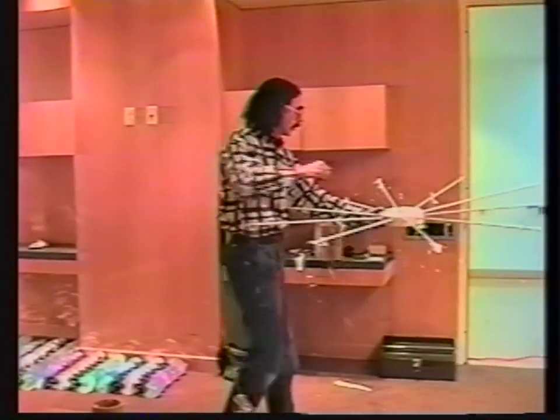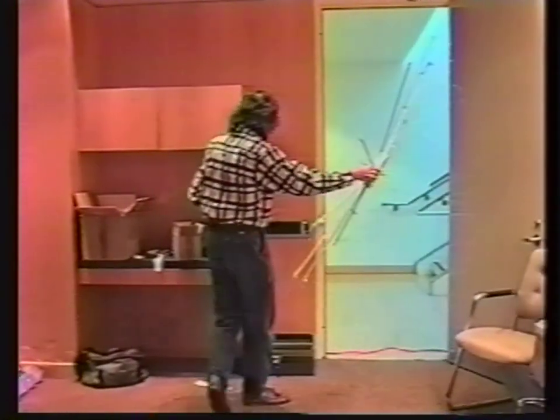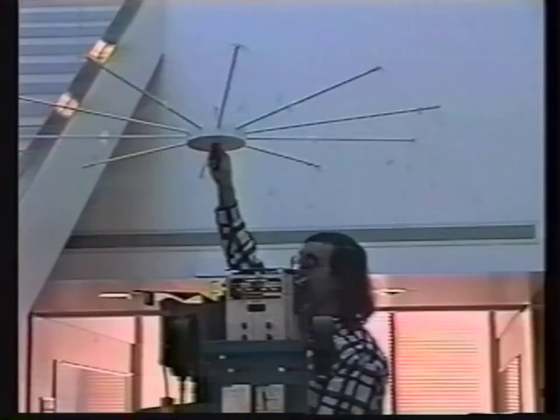At the end of each of the stainless steel wires, I have a little stainless steel hook, which connects into the holes in the CDs, so that while this thing is up in the air, I can bring the CDs to it and clip them onto the wires and have everything distributed up in space properly.